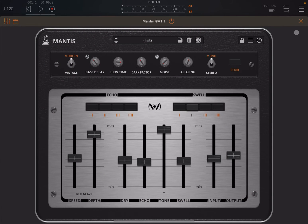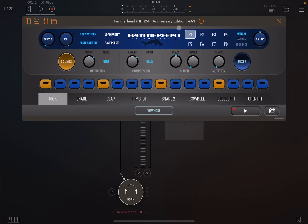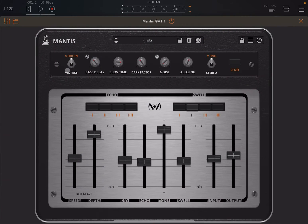Let's change the audio source and bring in something like Hammerhead. Let's load a preset from the factory, decrease the volume a little bit, and click play.